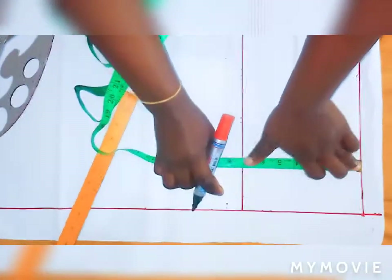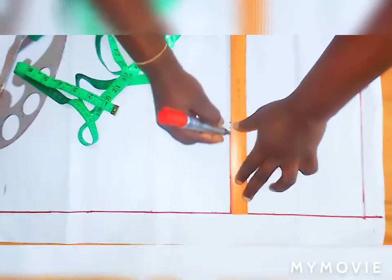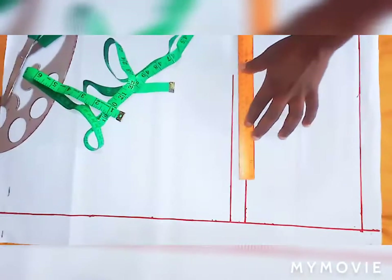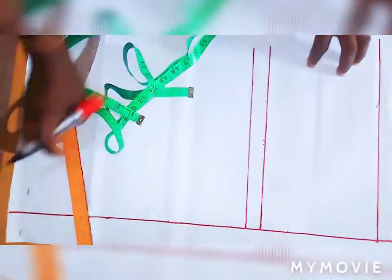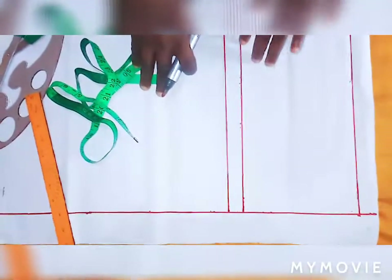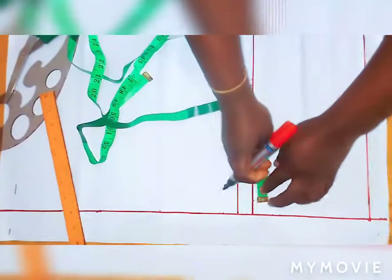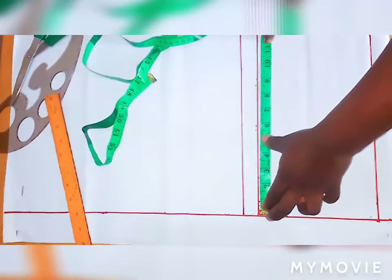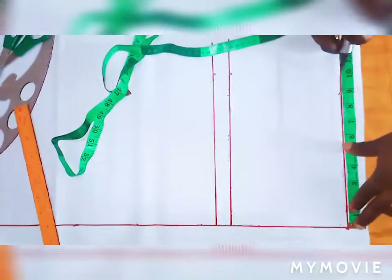Remember no seam allowance at this stage — after drafting I will add the seam allowance. Now for the hip circumference: 40 divided by 4 is 10. So my hip is 10 inches. I'll mark the 10 inches at the hip line, also at my crotch, and also at my waist.